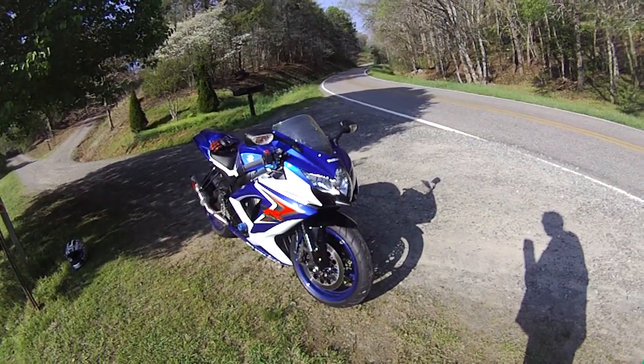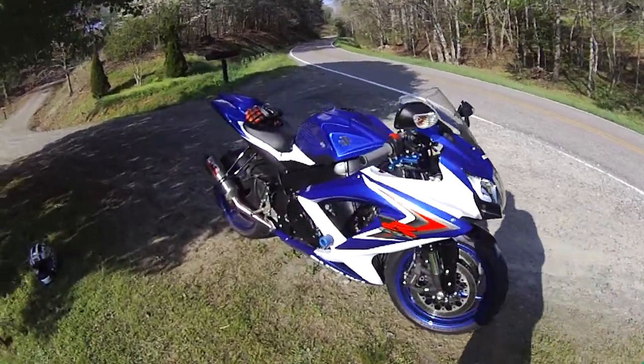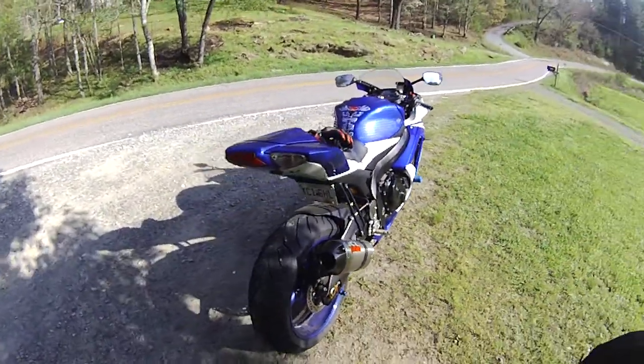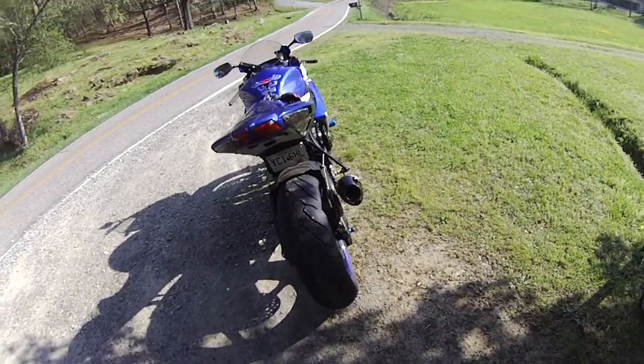Hard to believe in July it'll be four years old. Time sure flies by. But anyway, as far as the Diablo Rossos go, so far so good.